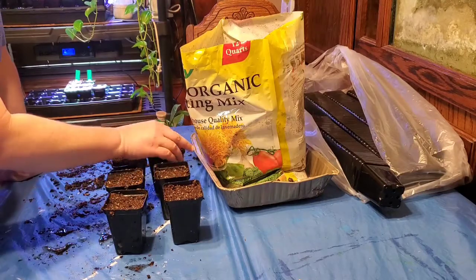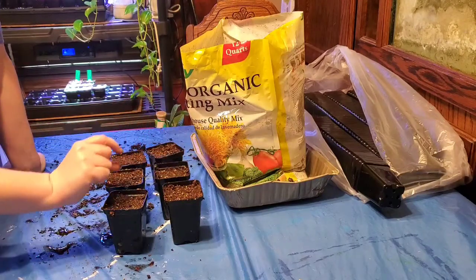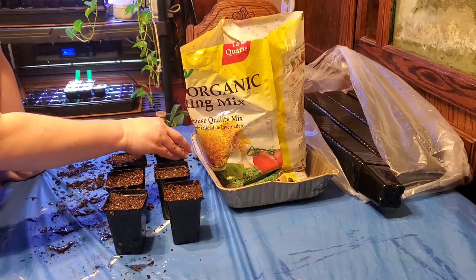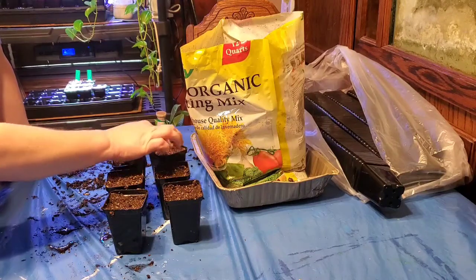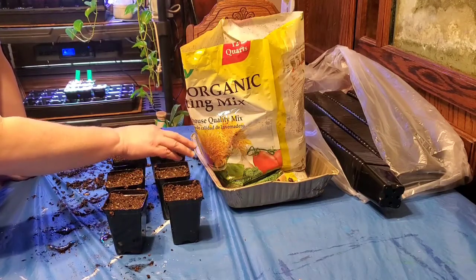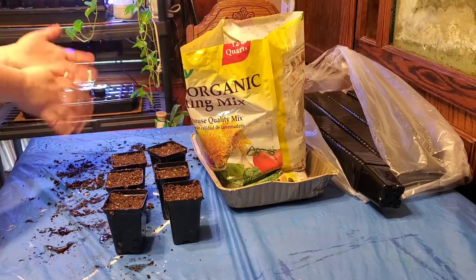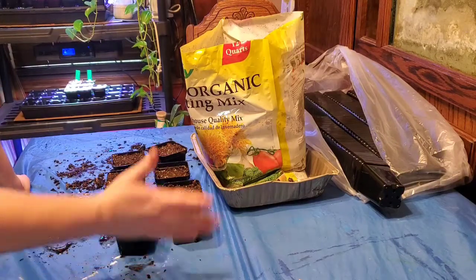Make sure you don't get the seed stuck to your finger - you don't want to remove the seed. Now if both seeds germinate in this pot, I'll let them both get pretty good and tall. Then I'll either put the extras out in the garden or give them to a friend, or thin them out if I have to - but I would rather not waste them.